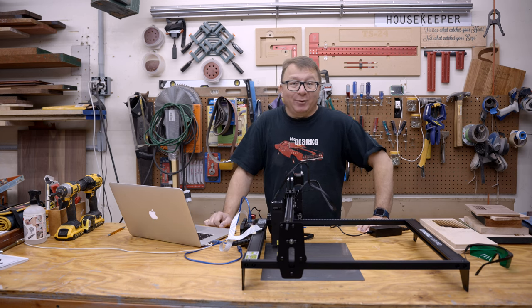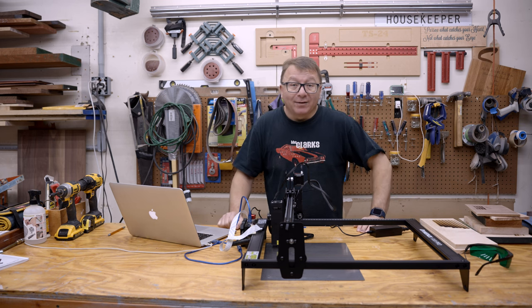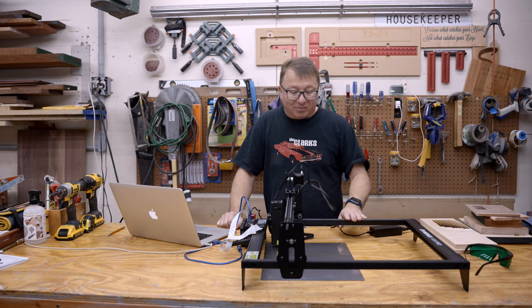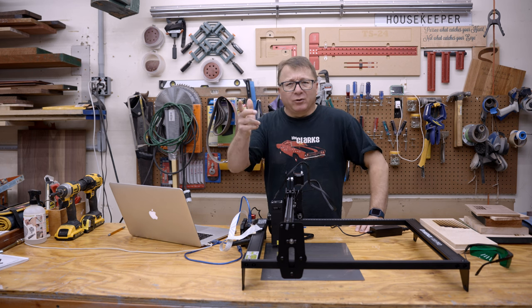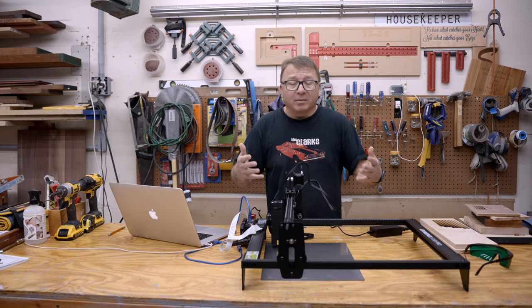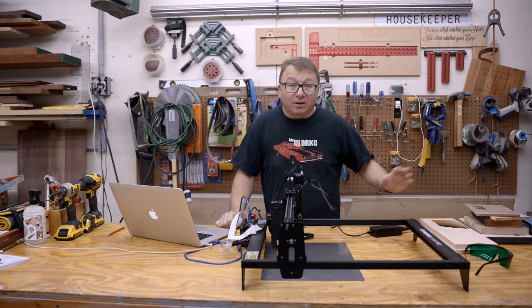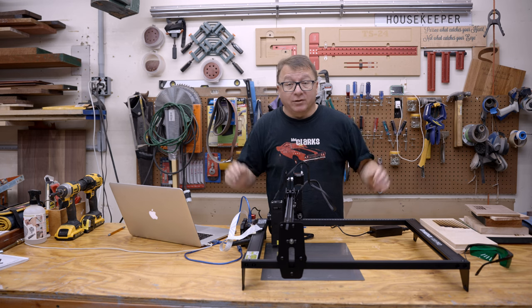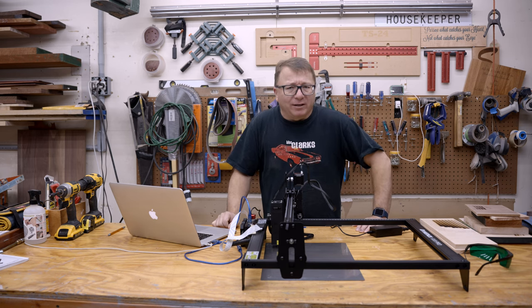Recently the folks at Atomstack reached out and asked me if I wanted to evaluate one of their lasers, and of course I said yes. So here it is — I have assembled it. I've run a variety of tests on this machine and really ran it through its paces. What I would like to do is run through the specifications quickly, jump over to the quick build montage, talk about the process there, and then run you through the results of the testing across a wide range of materials I use here in the garage. Let's go ahead and jump right into the specifications.